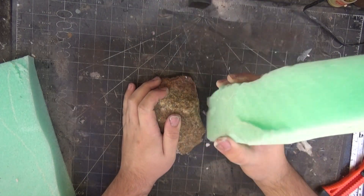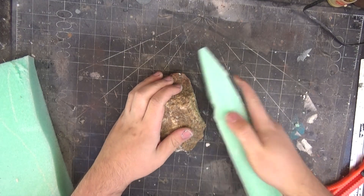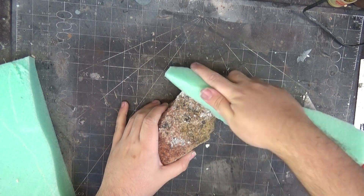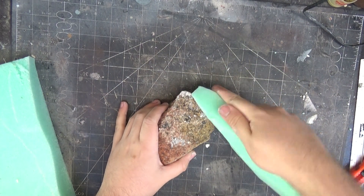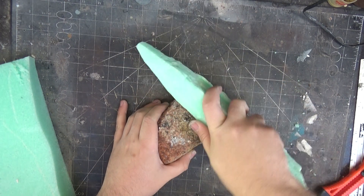I'm going to use a handy rock I found just to press in some texture into the foam. You can see in one area it'll be really smooth and have a bunch of potholes in it, because it's very porous. And then once you press that texture in, it gets a really nice rock look.